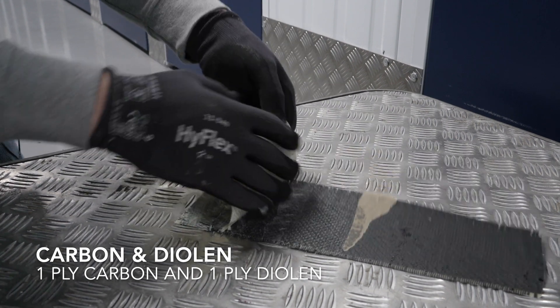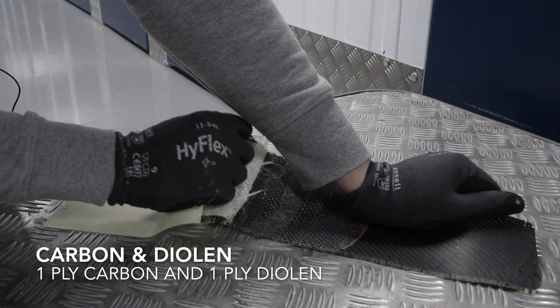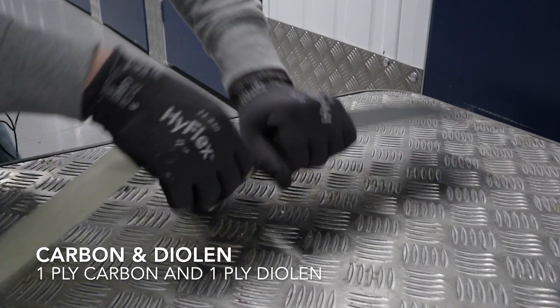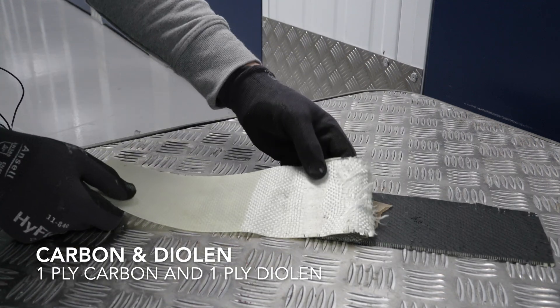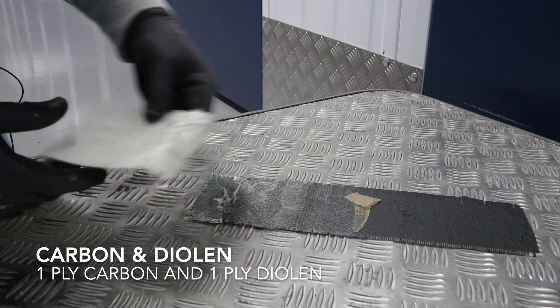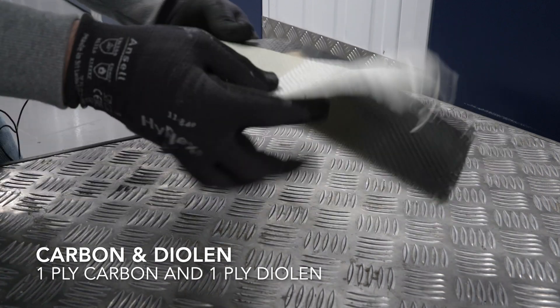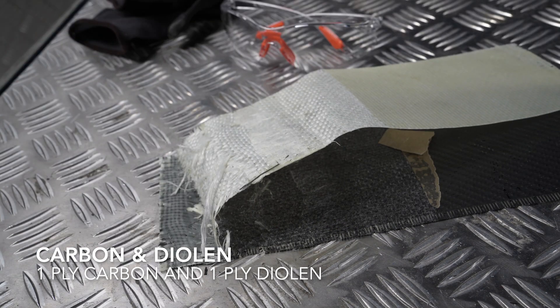It's a slightly better bond. That was interesting - the Dyneema bonds to the carbon, not particularly well, but that's not as bad as it could have been. Well, that's a surprise - a positive one, as I have a soft spot for Dyneema.